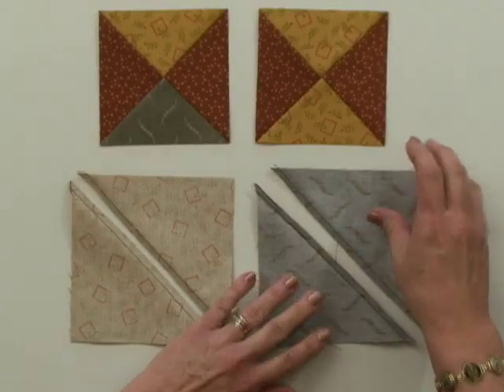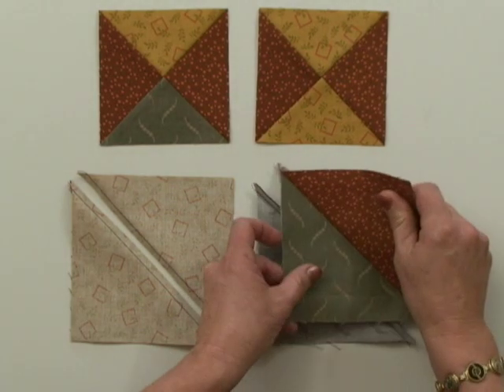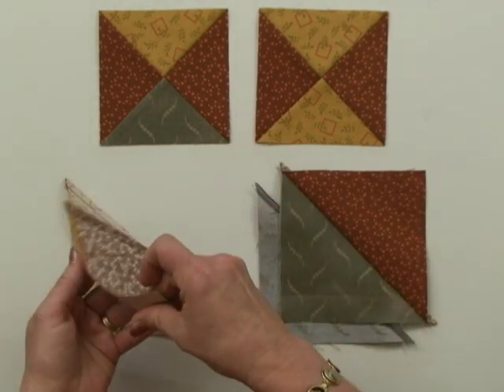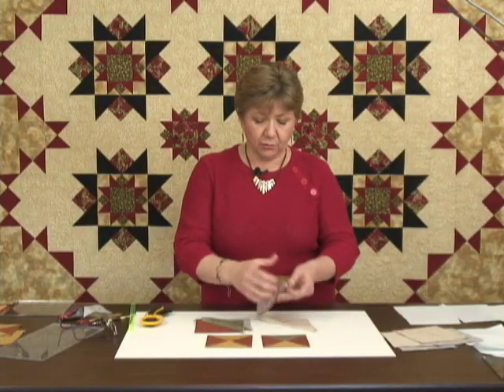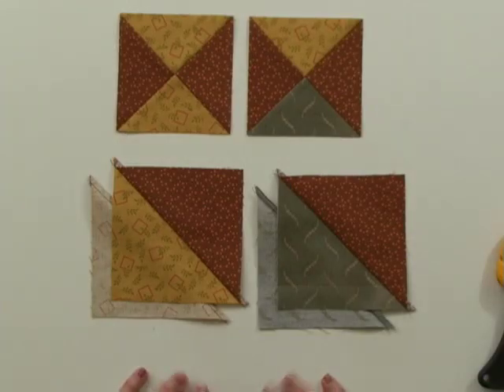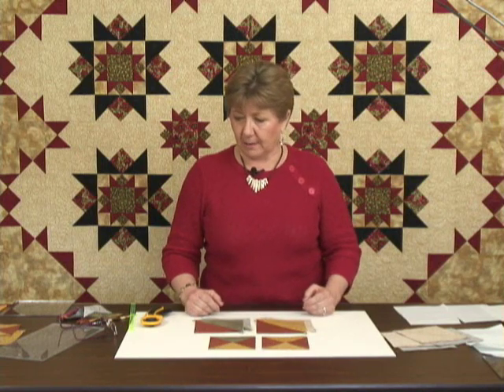Once they're stitched, head over to your cutting mat and cut those units apart to create the infamous half-square triangles. You can trim down these units using the Tucker Trimmer as well, but we're going to take them one step further and actually take the half-square triangle units and construct them into pieced hourglass units.